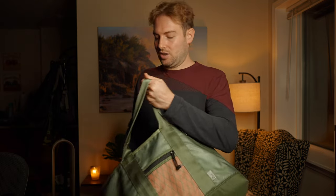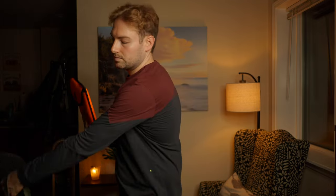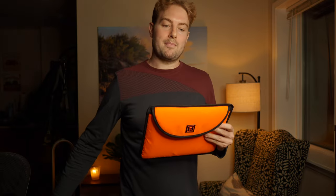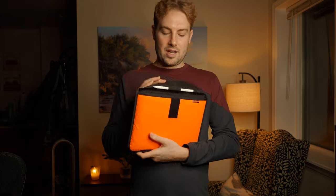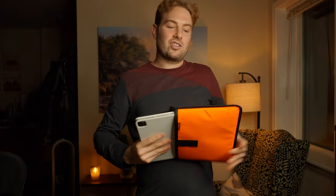One more thing to try to stuff in: an iPad Pro 11 inside a Rickshaw Bags sleeve in X-Pack material - actually identical to the inside of the bag, which is cool. It's the same X21 material with a black lining inside. Let's see if I can squeeze it in on top of everything already inside the bag.